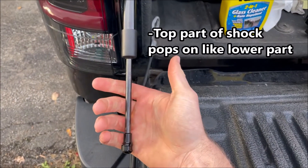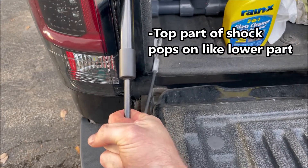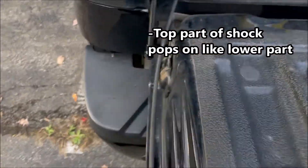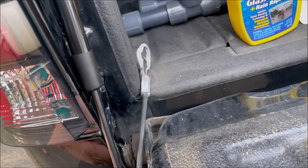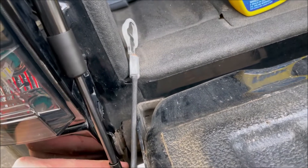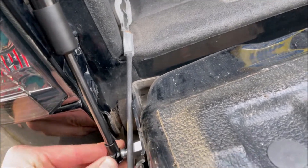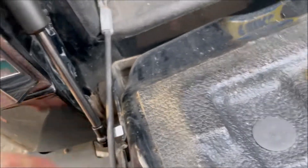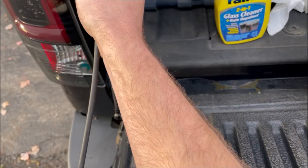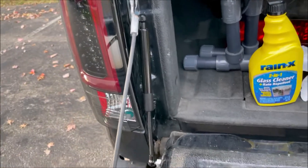To extend the assist, just grab it and pull on it until it reaches your required length. When it's the right length, snap it on. And don't forget the last step — make sure you put your tailgate strap back on. There we go — let's see how it works.